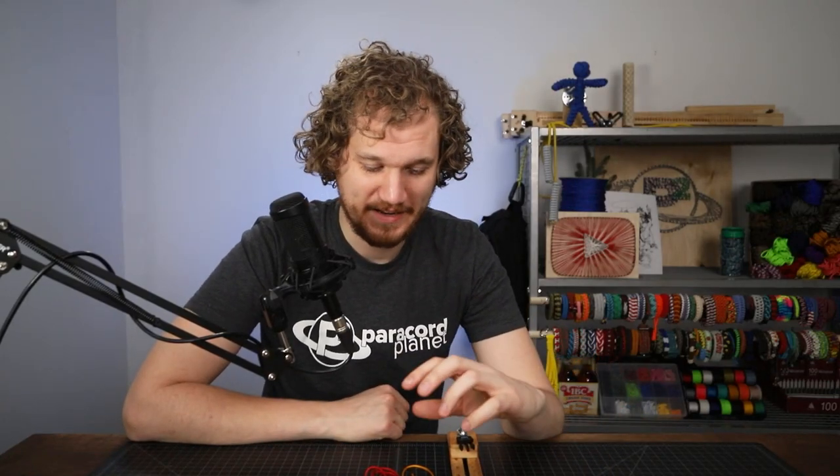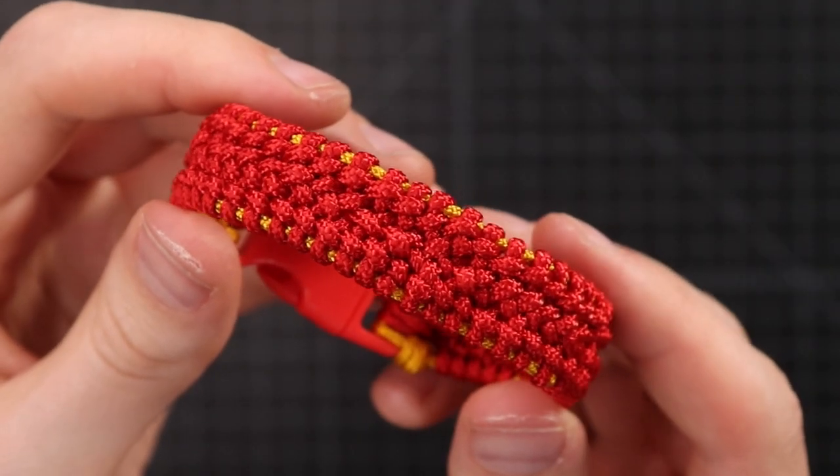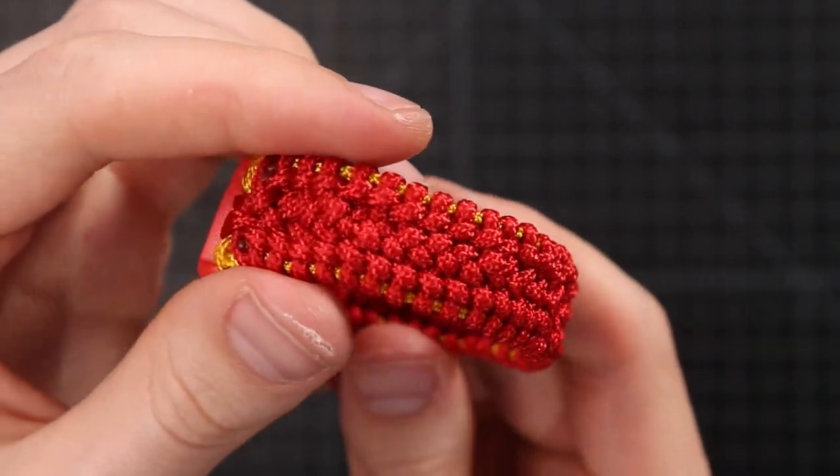Hey guys, welcome back to Paracord Planet. Today we're making a 95 cord bracelet. I was browsing Paraborneo's Instagram page, which I'll link in the description, and came across a bracelet design that I really liked.